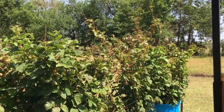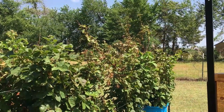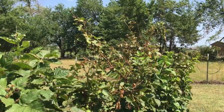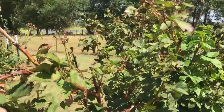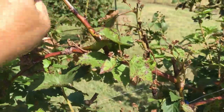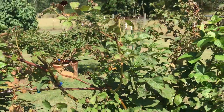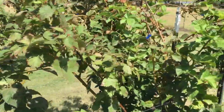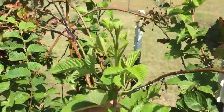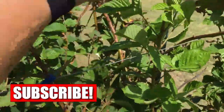You see those canes that look like they're dead and dying — they are. Those are second-year canes that have produced their berries. Once they've produced, you can see where the berries were, they start to die. Those will need to get pruned out in a week or two. Maybe it'll cool down — it's 97 right now. If you don't have a trellis, you really, really need one.